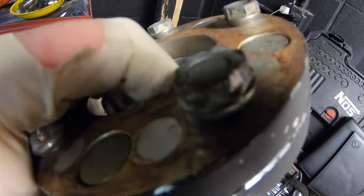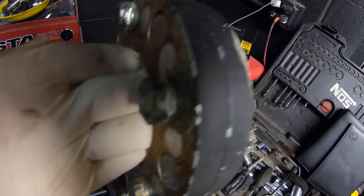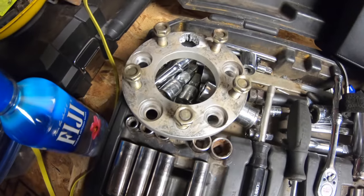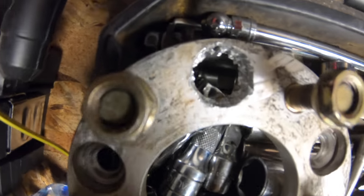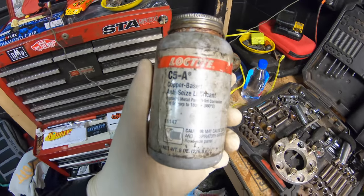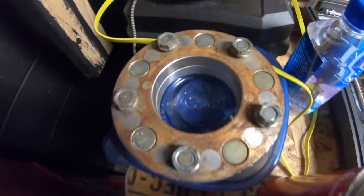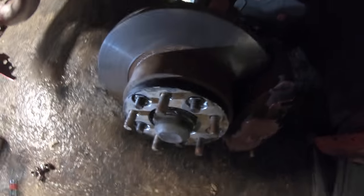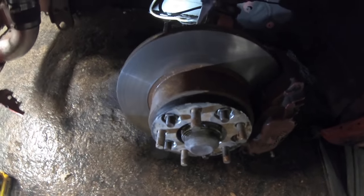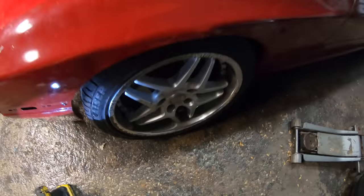Just use the best of the bolts — not that one, or that one, or that one, or that one. Got to use plenty of anti-seize to avoid that again. If that doesn't do the trick I don't know what will. Looking good.